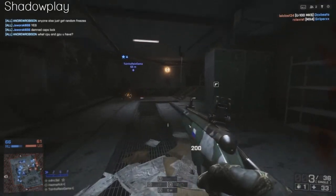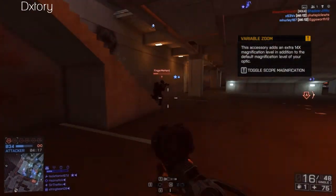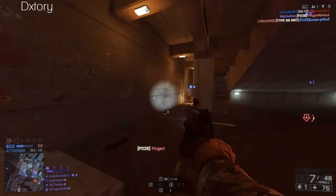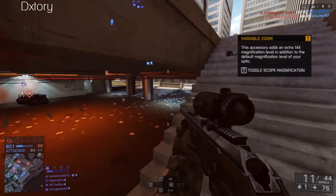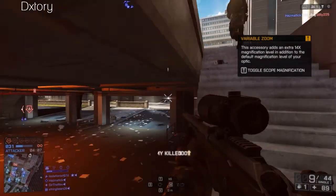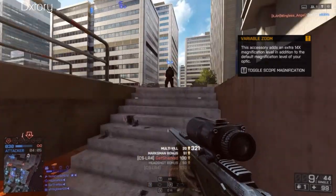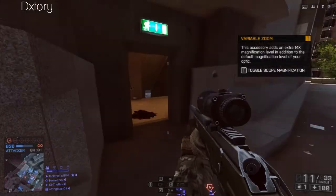The footage you're seeing now is 1080p at 60fps with Shadowplay, and the footage you're seeing right now is DX Tori at 720p and 30fps. The only reason I didn't do 1080p and 60fps with DX Tori is because I couldn't get high enough frames while doing it. But I got the same amount of frames recording at 720p and 60fps or 30fps on DX Tori as I do at 1080p and 60fps on Shadowplay.